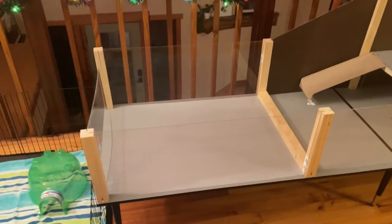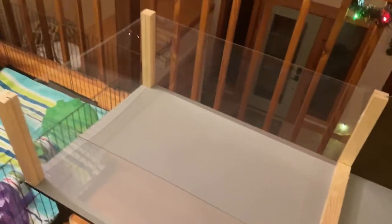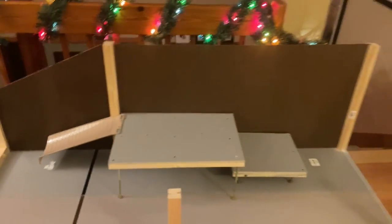Guinea pig cage so far. I started smoothing some of the edges — still working on that. I've got this little barrier because the pine shavings are going to go on this section. I don't want them to just fall over to the other side. I've got the brown board backing over there.